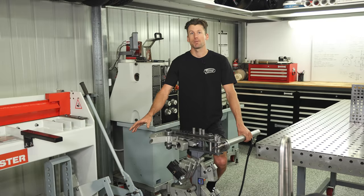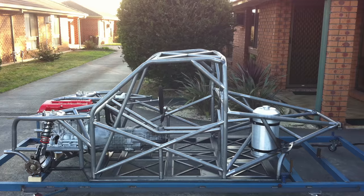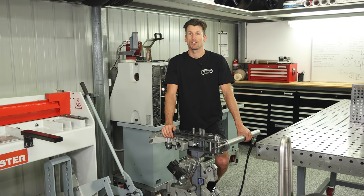The upright bender sits under the guillotine, and this is my first bender that I used to build the Hilux. I drew and made this myself, which proved to be quite inexpensive. You can also build one by downloading the plans at engineered2slide.com.